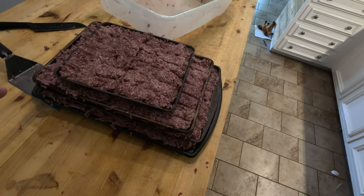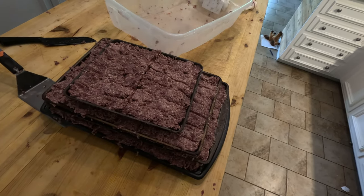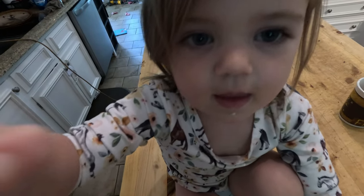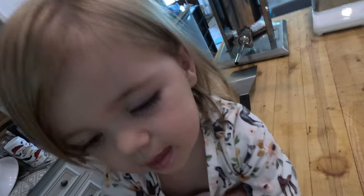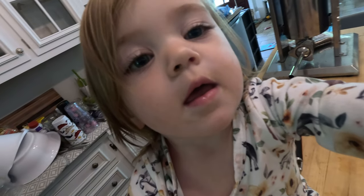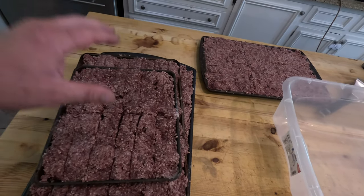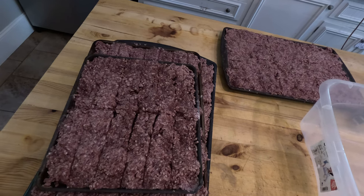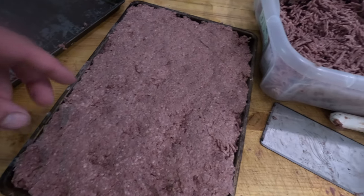Second grind is done, it's going back in the freezer, and I'm going to regrind it once more in about two hours. Now it's a couple hours later and I'm ready for grind number three. I want you to pay attention to the color and texture compared to before. Now that I have my third grind done, I'm going to pack it onto baking sheets, slice it up, and stick it back in the freezer. I'll do at least one more grind and see what it looks like after that.